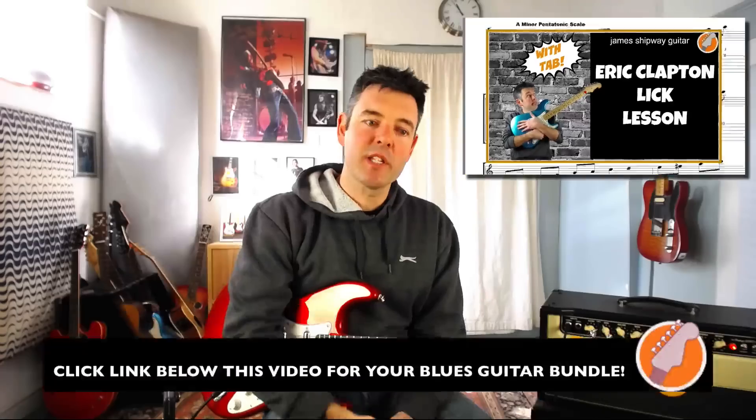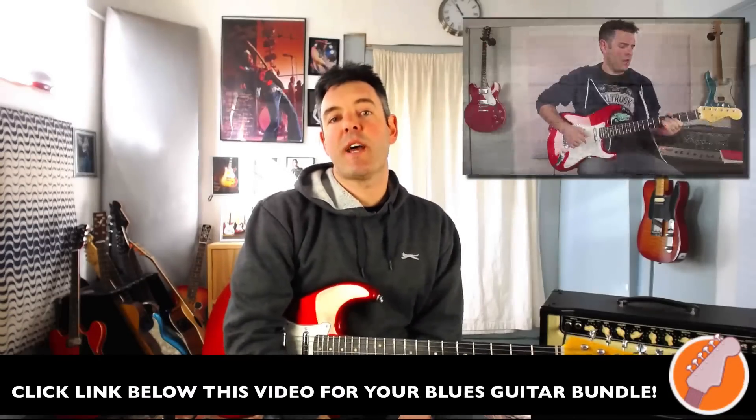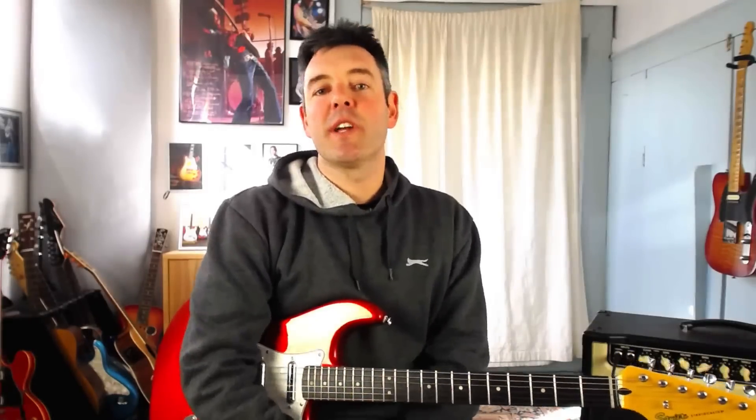To sum up: we've covered two scale shapes and three licks using those shapes, plus how you can use them to expand your own playing. All these licks are tabbed out in my Blues Guitar Bundle — click the link under this video. It's got the tab for this lesson and several other lessons on YouTube. If you've found this video useful please hit like, subscribe to my channel, and leave any comments or requests below. Thanks for watching and I'll see you next time.